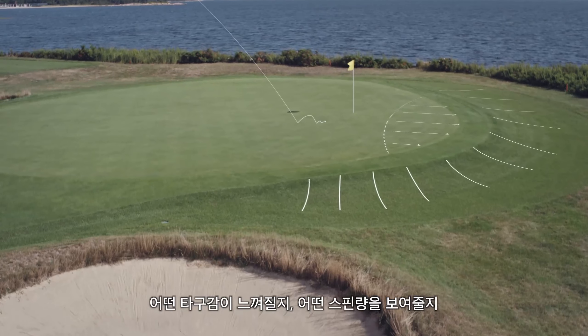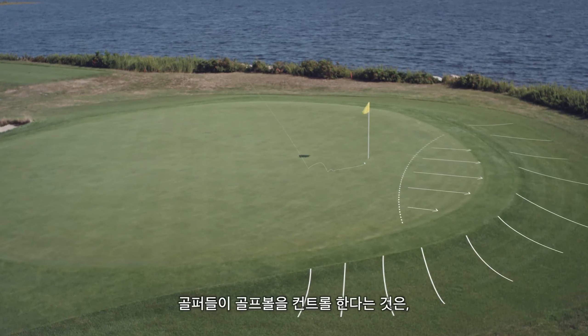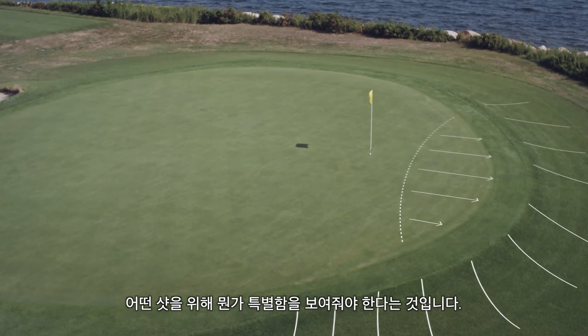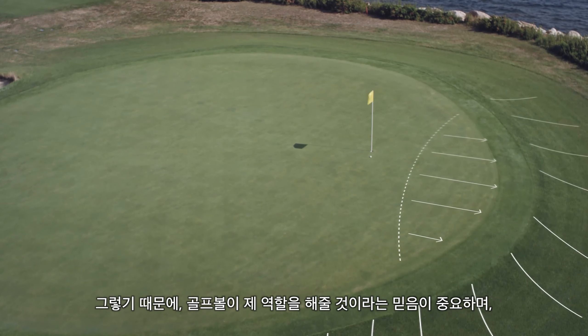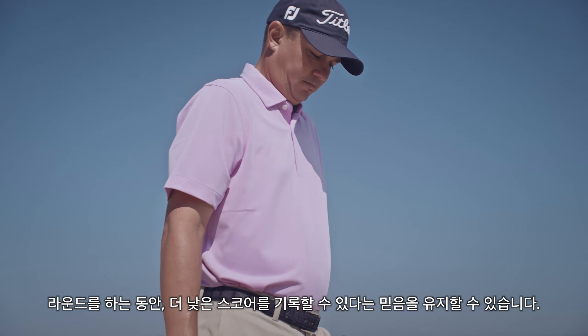How it's gonna feel, how it's gonna spin, how it's gonna react on the green is a big factor. You're trying to control your golf ball and make it do a certain thing for certain shots. So it's important that you have that trust that the ball is gonna perform that way, so your rounds keep going and you can shoot lower scores.